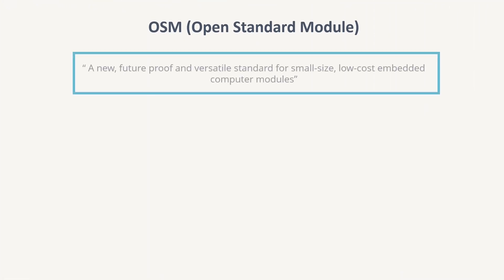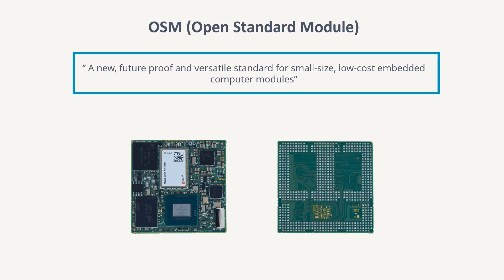Launched in November 2020, SGET ratified another standard for the System-on-Modules that was versatile and future-proof for low-cost, small-size embedded applications. This enabled the SOM to be directly soldered onto the carrier card rather than relying on the edge or board-to-board connectors.